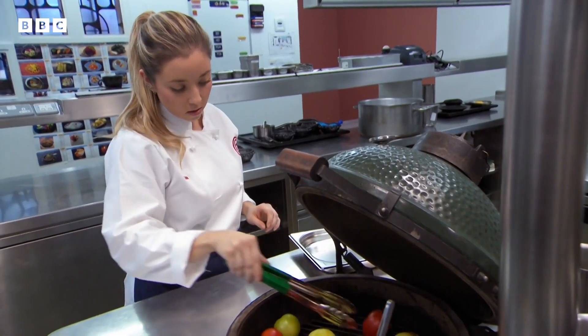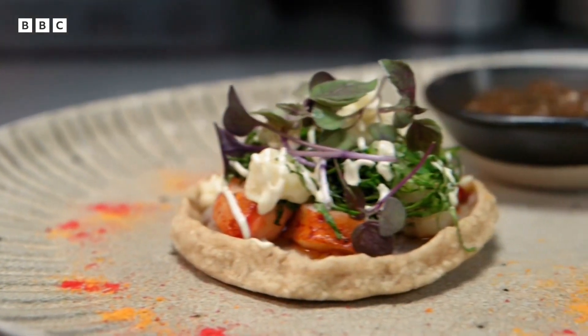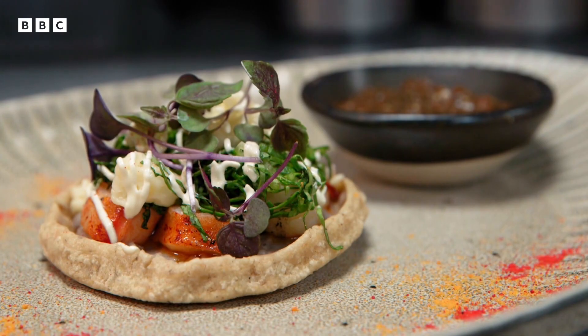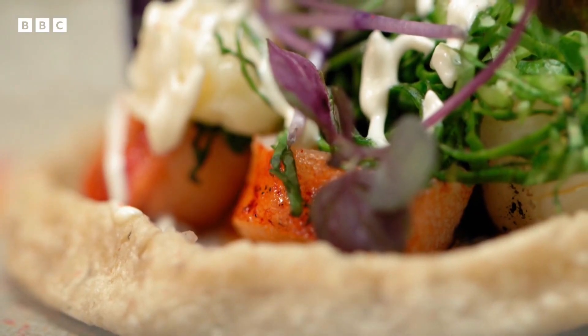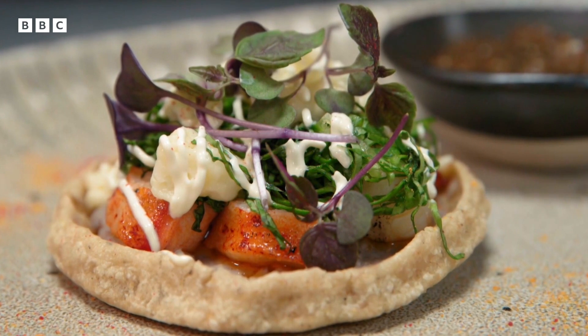Also on starters is police officer Delia. Her dish is a traditional sope — another type of top tortilla, this time deep-fried. In Mexico, we love sopes with salsa and beans, but here it's going to be more complicated. It's going to be a lobster sope.